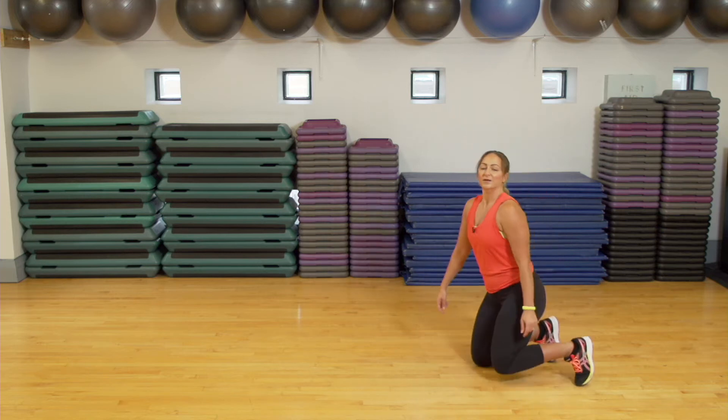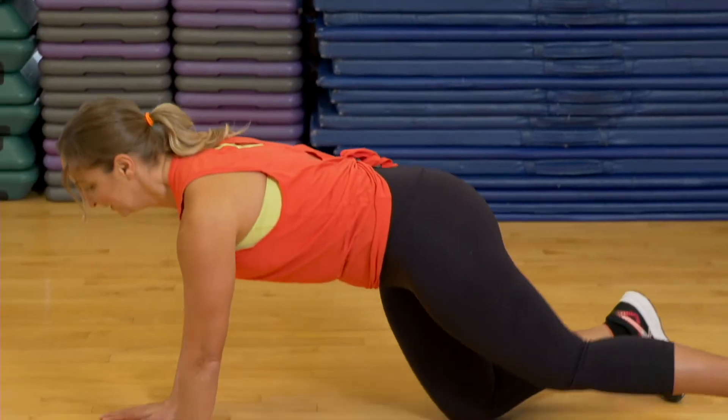Good job, everyone. This is our rest period. Five more seconds of rest — we're going down into our plank. If you want, you can stay on your knees. Ready? Let's hold it.